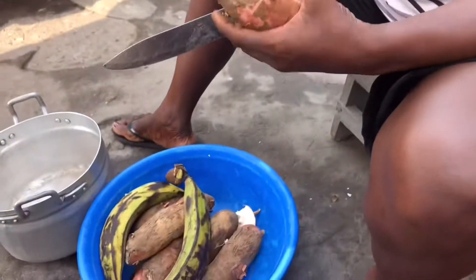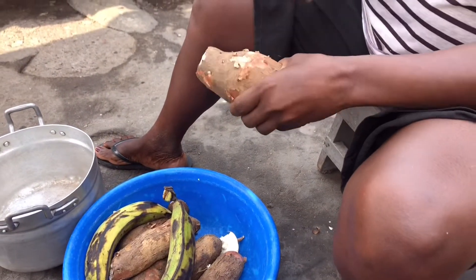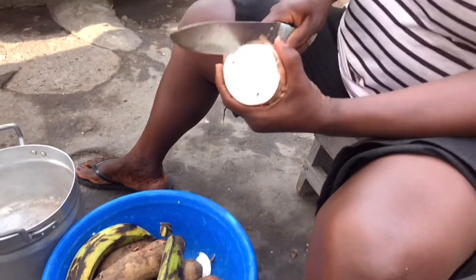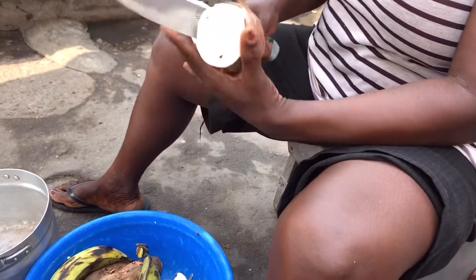Hello everyone, it's your girl Adjoa Yaba and this is your Best Corner. Today auntie is taking us to her fufu.